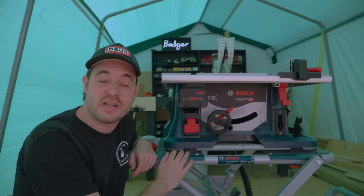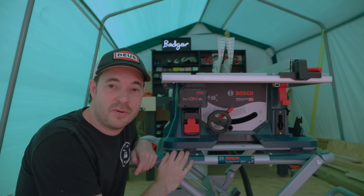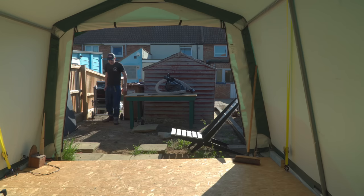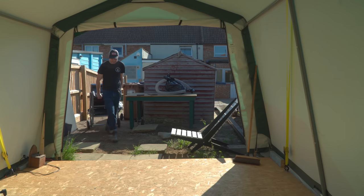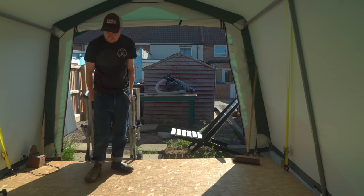Hello everyone. This is my Bosch GTS 18V 216 table saw. It was given to me by Bosch and I've had it now a few months — I thought I'd give you my thoughts on it. I've got it fitted to a stand; this is the GTA 60W stand which I bought myself.